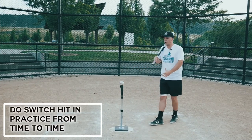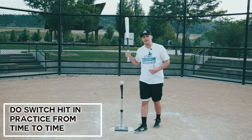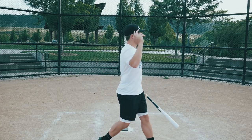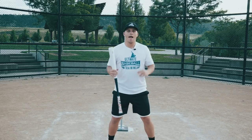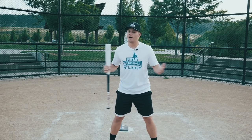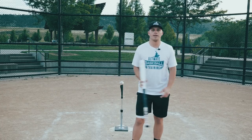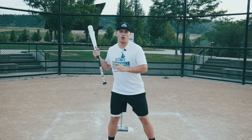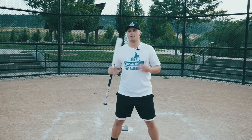That said, there is one thing I recommend every player do: switch hit in practice from time to time. If you're a right-handed hitter and thrower like me, everything on the field — hitting and throwing — has you rotating one way, hundreds or thousands of times every day. You never rotate the other way, which can create muscle imbalances and possibly injuries. So I recommend taking some dry swings or tee work from the opposite side, just for a few reps, just to turn the other direction and see how many balls you can square up.